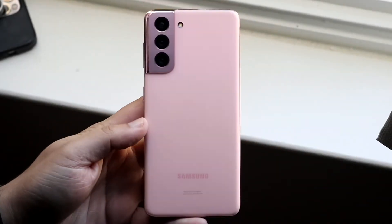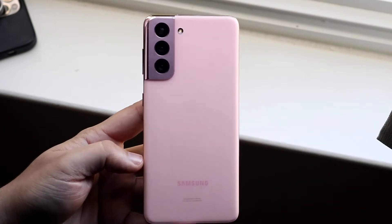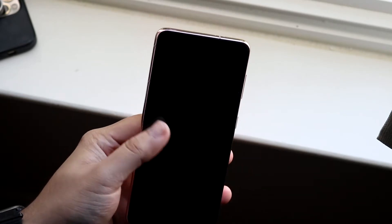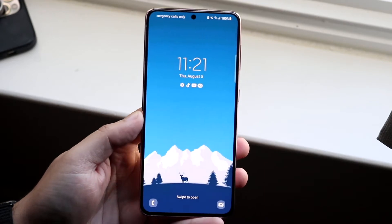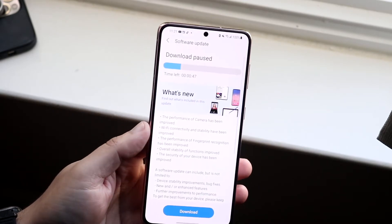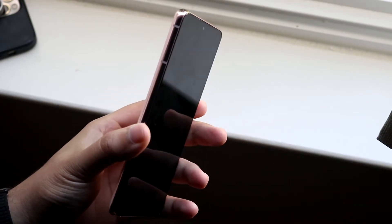Welcome back everyone. Yesterday I posted a video on my main channel about what was going on with my Samsung Galaxy S21 — I was getting this black screen issue where no matter what I did, charging it 30,000 different times, doing all these different things, the Galaxy S21 just wasn't turning on. But I actually ended up fixing this, which is pretty crazy. I was not expecting it.